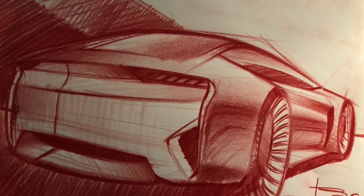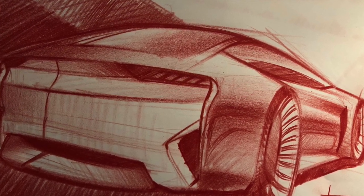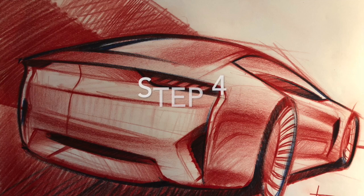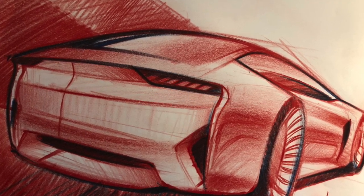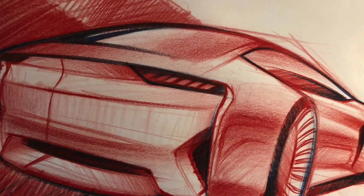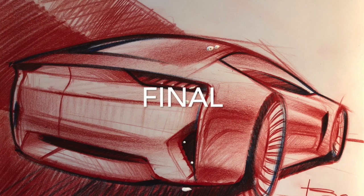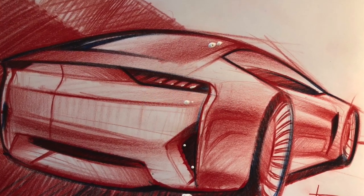I start adding the shading, being very concentrated on details but at the same time on contrast. Step number four is just to add the blue color lines and shades — this way we get a very high, strong, punchy contrast.